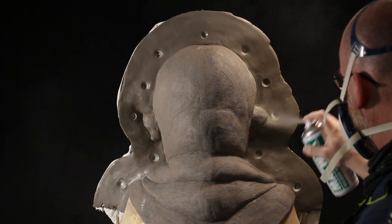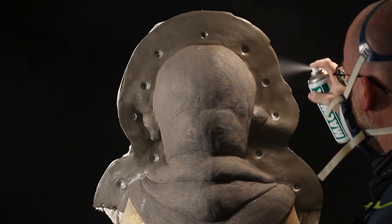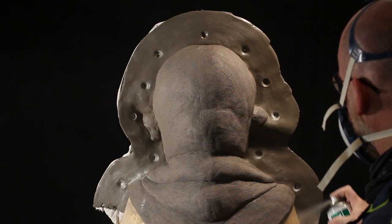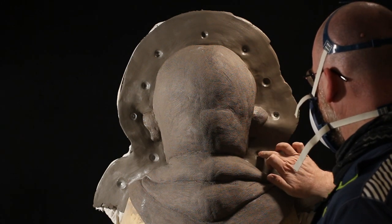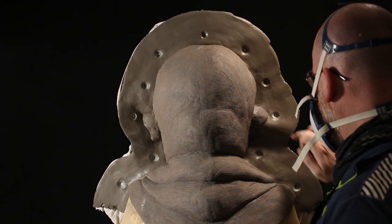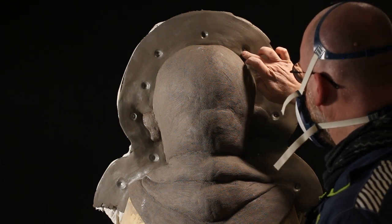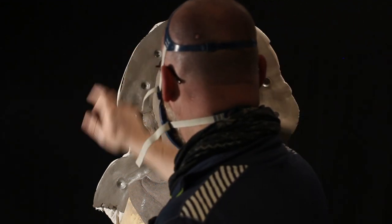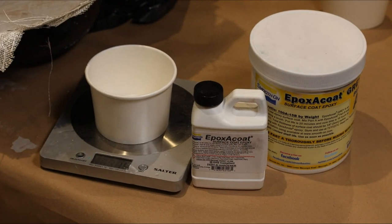Once the keys are done, we give the whole thing a good coat of wax. I've already waxed the sculpt, but the clay used for the wall is bare, so to help it come away from the resin I give it a couple of coats of Mac wax — spray it on, dry it off with a hairdryer, then give it another coat. When it goes matte, that's when you know the wax is dry and we're ready to start putting the gel coats on.